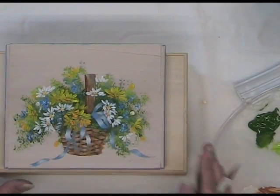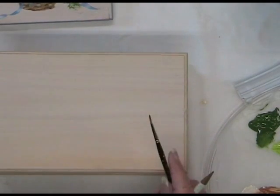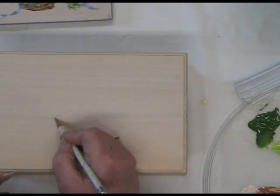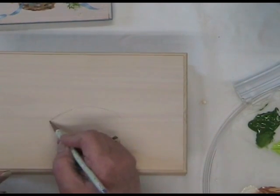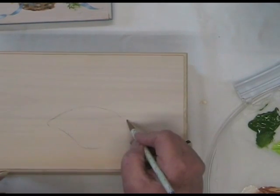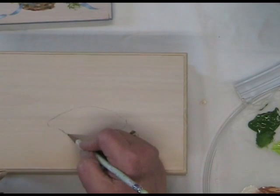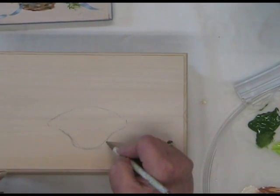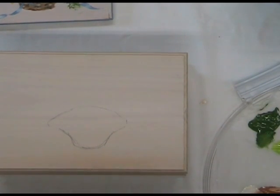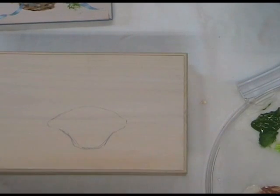Now we're ready to paint. This is our little project. I'm going to start out with a box and give myself a quick little sketch for the shape of the basket. You could make this a little bigger or smaller to fit the piece you're going to paint on. We'll have a little pattern available, but I really suggest you just freehand these flowers — it's like putting flowers in a vase. You can place them wherever makes you happy. It doesn't matter if they're not exactly in the same place.